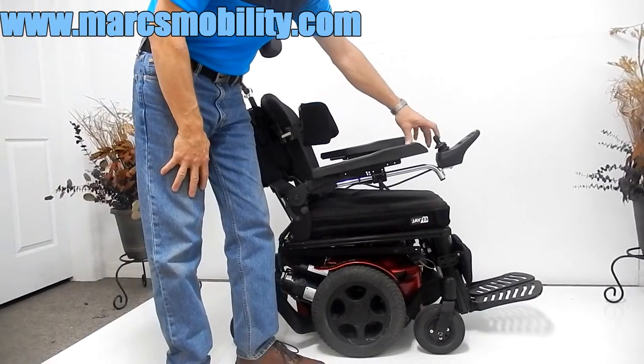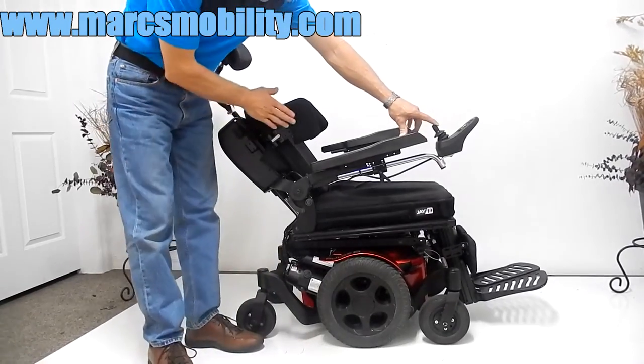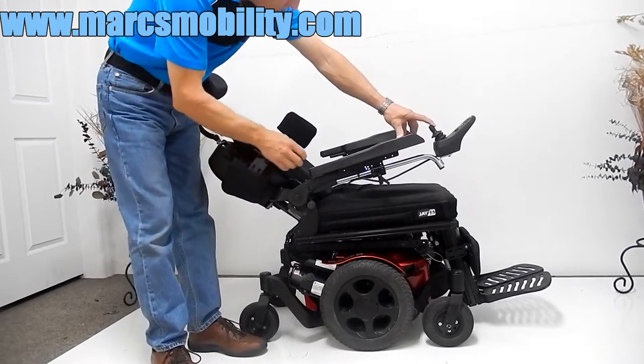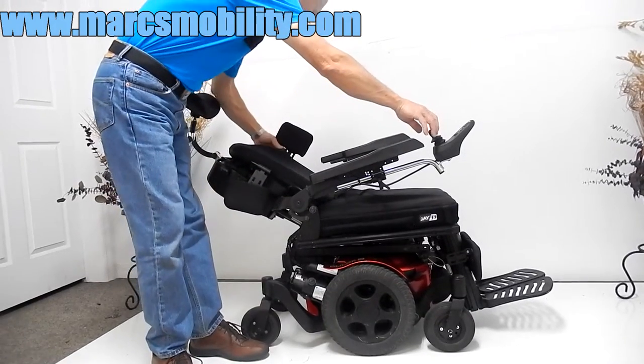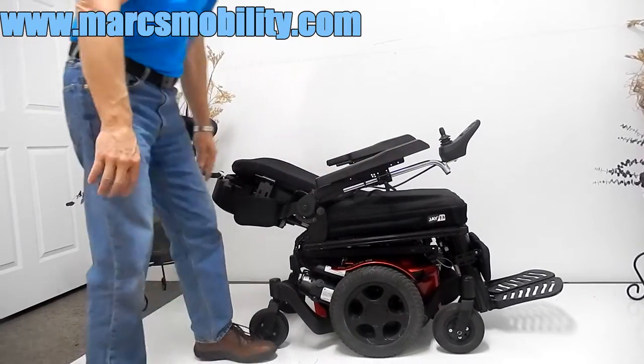Now the electric recline — so this would be your electric recline. This chair also has lateral guards that you can pull out of the way if you want, on both sides. This is your electric recline.